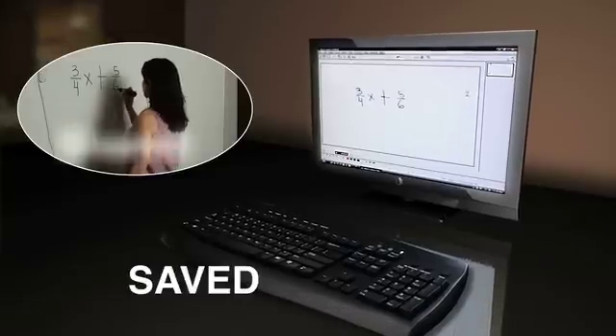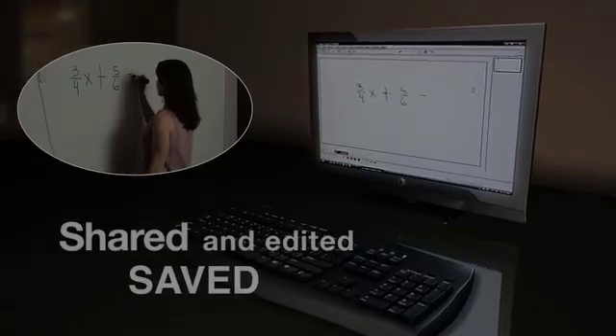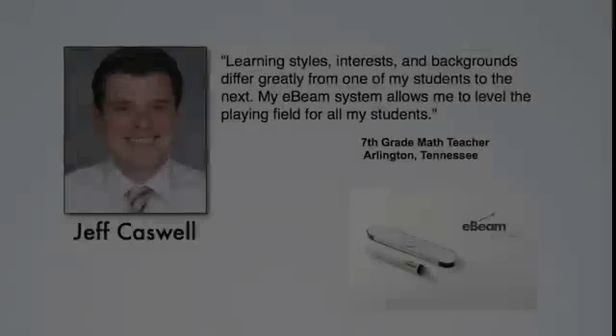E-Beam also provides a way for educators to share what's happening on the dry erase board over the internet. Content can be saved, shared, and edited with no projector required. There are hundreds of thousands of satisfied E-Beam customers across the globe.